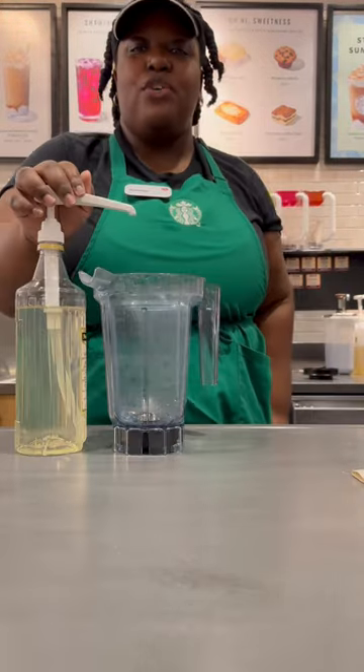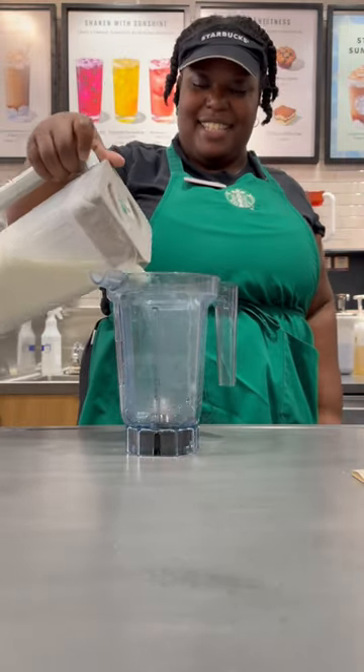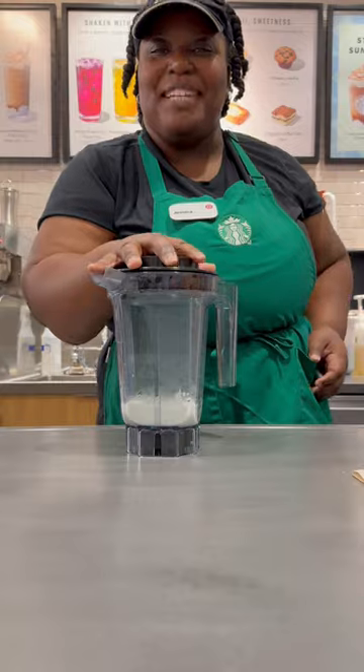Get your foaming pitcher. Four half pumps of macadamia. Add in your vanilla sweet cream. Now you're going to cap it off and foam it up.